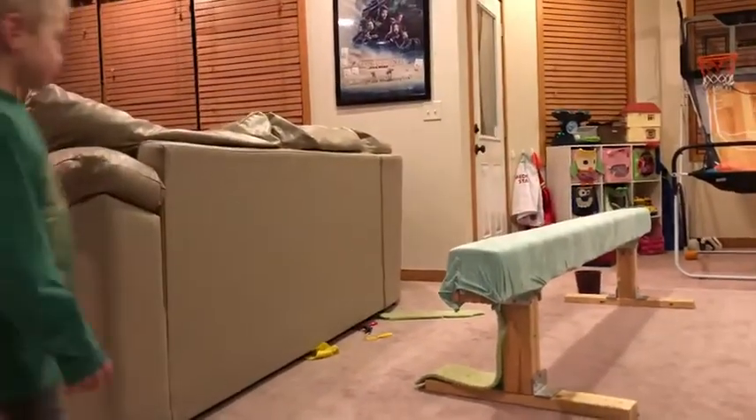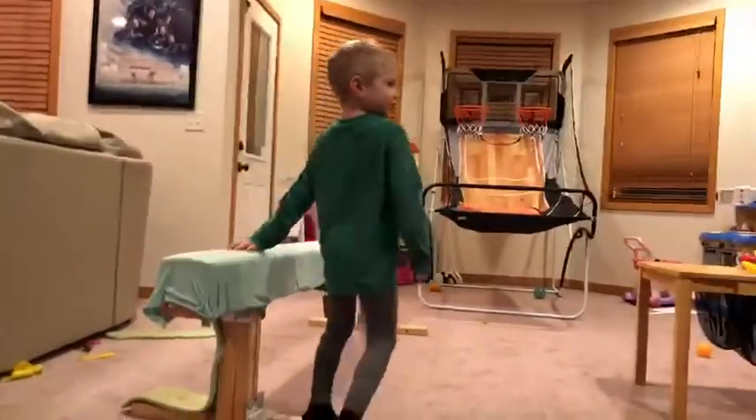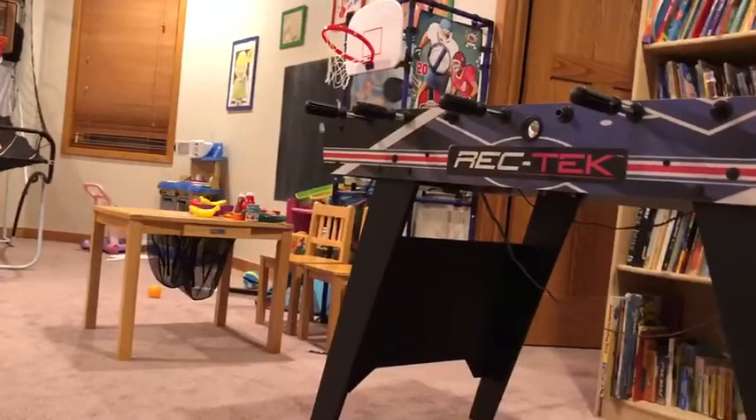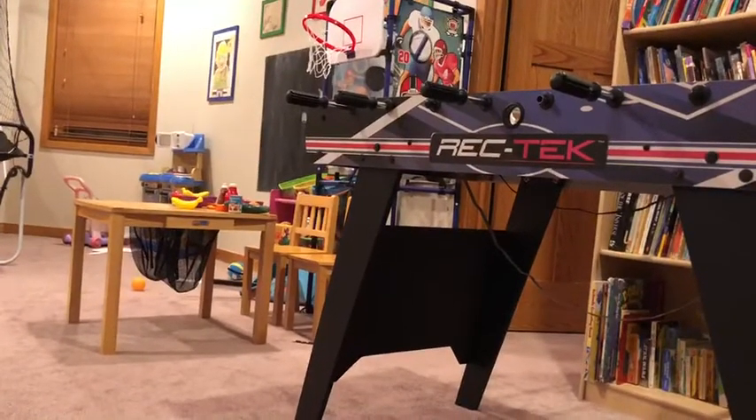Let me see your beam routine. Teacher, I need to go ask them in the bathroom. One second. Teacher, can I do a beam routine first?